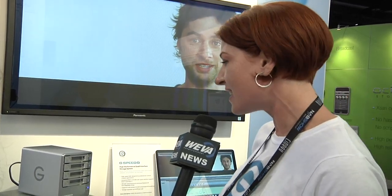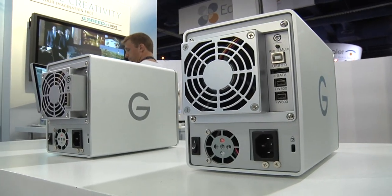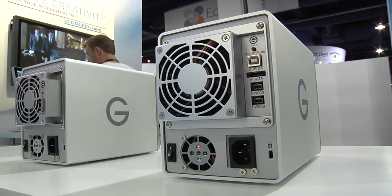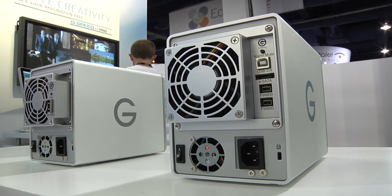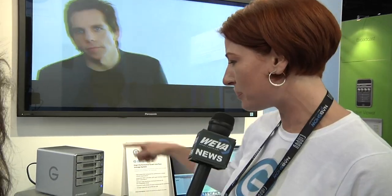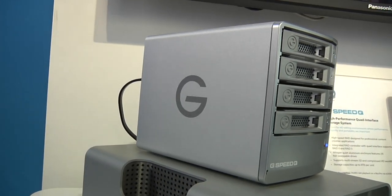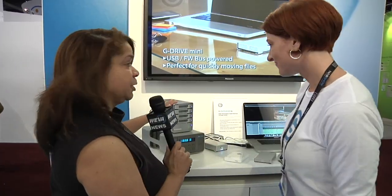Video takes up a lot of space and this unit comes in two different sizes — a 4TB and an 8TB unit. It has a quad interface which means you can connect it via eSATA, Firewire 800, Firewire 400 via a cable, or USB 2.0. As you can see we have it plugged into a laptop here and right now we're running ProRes footage. You can run any footage, set it as RAID 5, and rest assured that your data is protected. And it's hot swappable too.